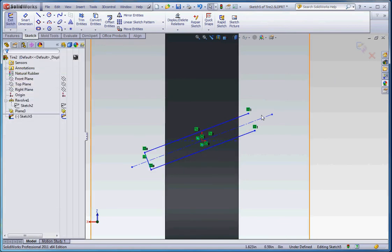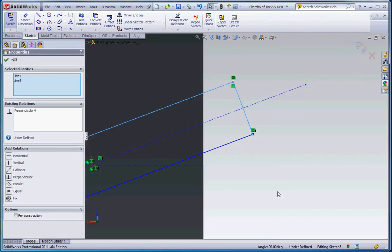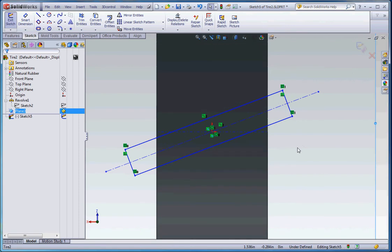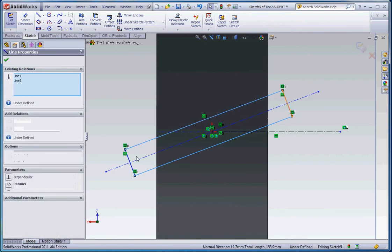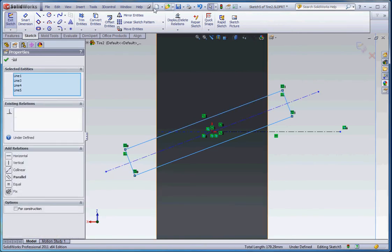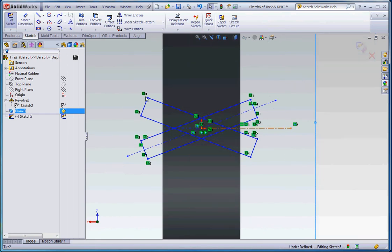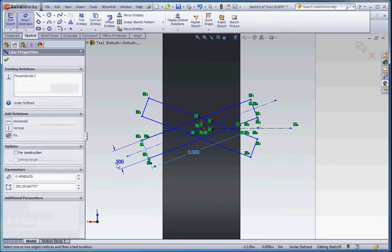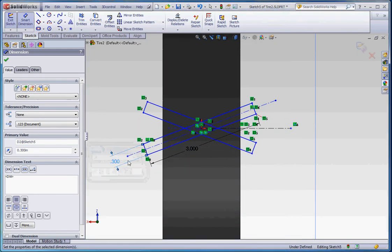Let's connect the endpoints down here and you'll notice we'll get a perpendicular relationship. We'll go off just a little bit to get a sketch pattern that looks like an angled shape. Then draw a center line down the middle and mirror all these elements to the other side to create an X. Before mirroring we should put dimensions on — make that three inches, this half an inch, though that might be a little too thick so let's go 0.3.